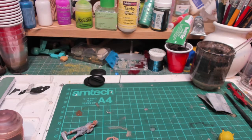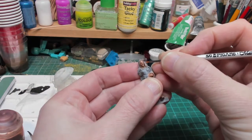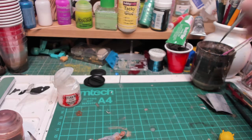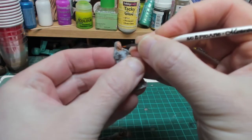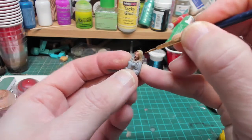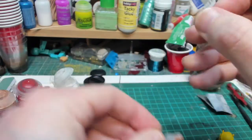For the eyeballs I need my super fine brush. I'm also going to mix a little bit of flesh colour with some red to make a lip colour. For hair colour, Angua is blonde, so I'm going to use Zandri Dust as a base, and then highlight that in a lighter colour. Let's do that and we'll come back.